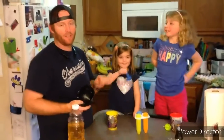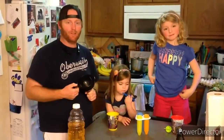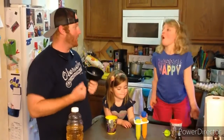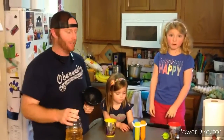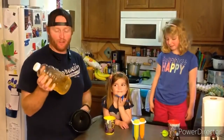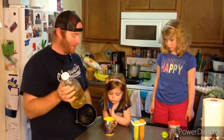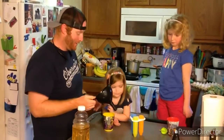Hello guys! Welcome to Whippin' It Up With The Walls!